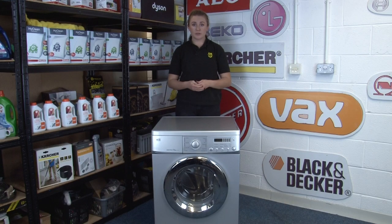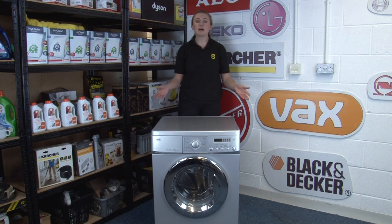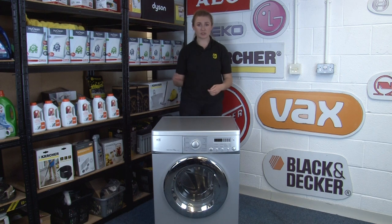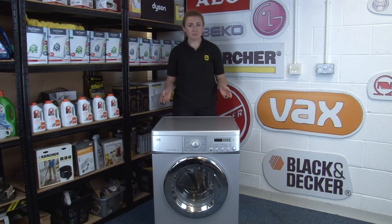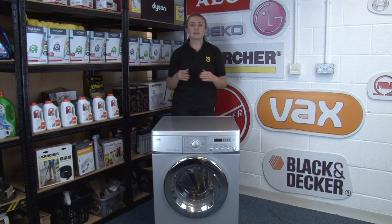First, before you start doing your laundry, try and make sure that you have a full load. Your washing machine will use the same amount of energy heating up the water and turning the drum with a full load as it will with just a couple of t-shirts. But a full load doesn't mean cramming the drum full of as many clothes as possible — you should aim to fill it about three quarters full so that the clothes have plenty of room to move. Make sure you separate all the items and detangle them before you put them in.